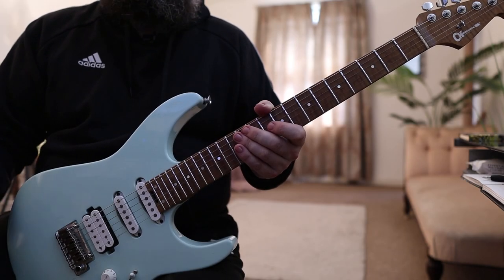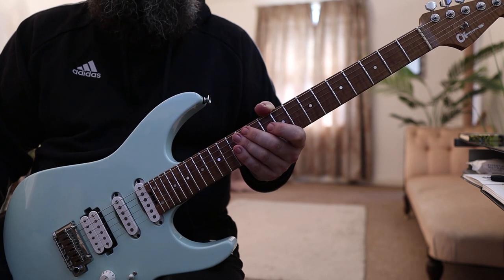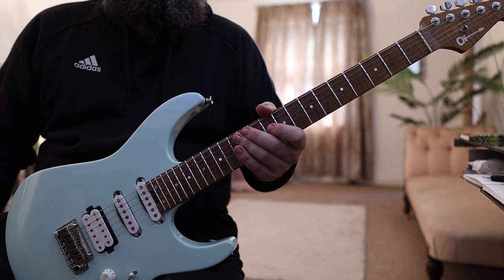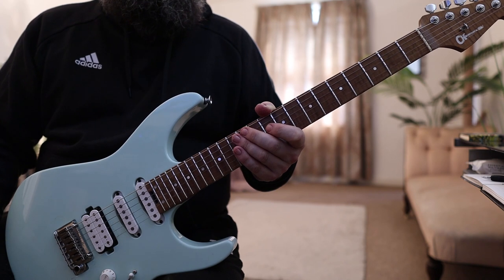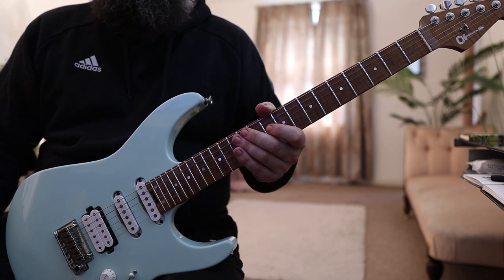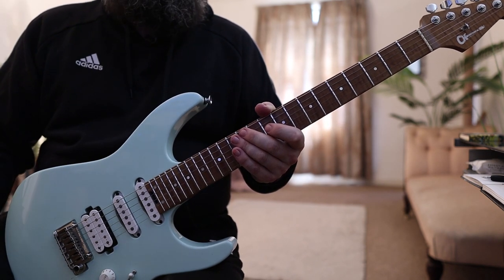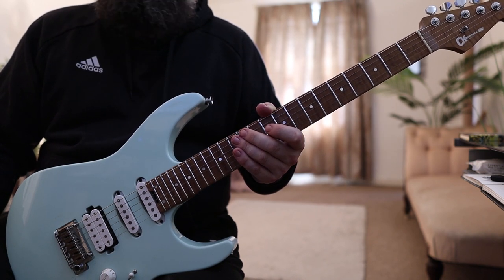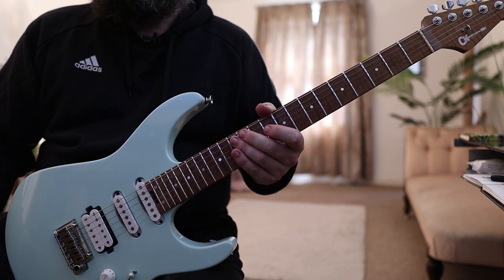Hey there guys, it's Rick here. Hope you're all doing extremely well out there. I know I am — I certainly am because today I'm playing my signature guitar. This is actually the first prototype that Charvel sent me. We've been working on my Charvel signature guitar for some time now and it's finally available — well, it's available for pre-order but will be on sale in a dealer near you from September. So I'm doing extremely well, feeling very, very happy at the moment.